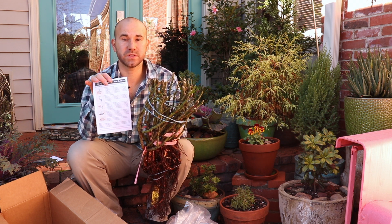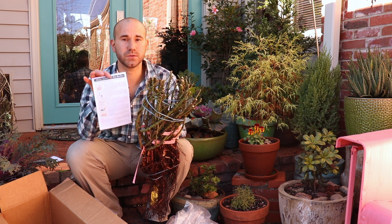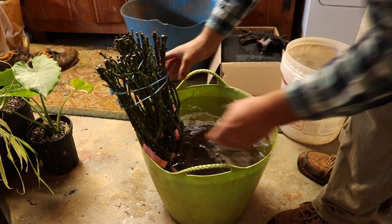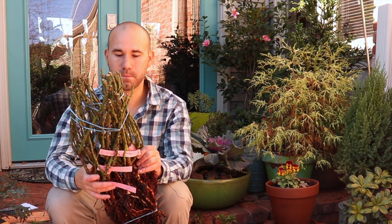When you get bare root roses don't let them sit on your porch or in your garage for very long. You need to let these guys soak in water for at least 24 hours to get them moist and ready to be put out in your own garden. Been really happy with this order guys — this is a really beautiful bunch of roses. I can't wait to put these in my garden but again I need to soak these for at least 24 hours before putting these guys in the ground.